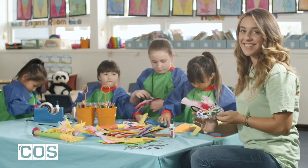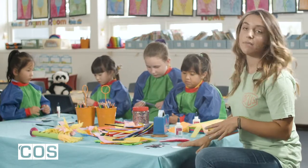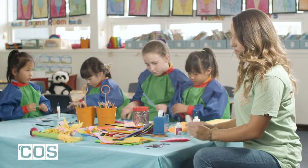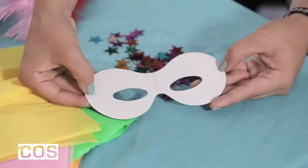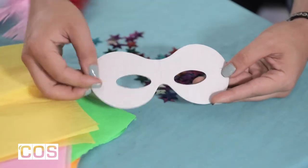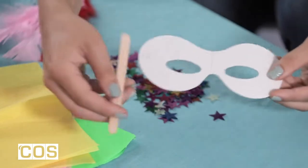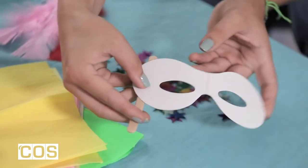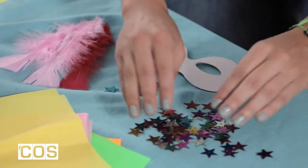Alright then, let's get started. What you're going to need for this craft is one mask. I'm using a white one like this and it has two little puncture holes so I can tie around the elastic when I'm done. Or, we can get a paddle pop stick and attach it like that. We've also got some coloured stars and a bunch of different colours.